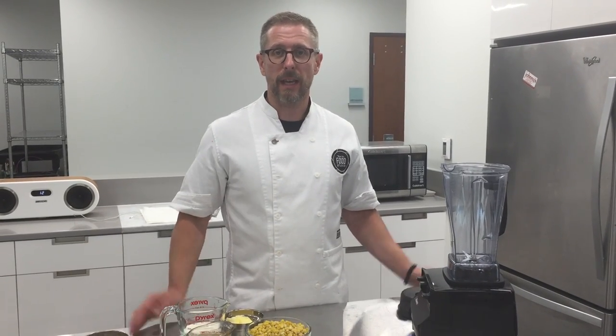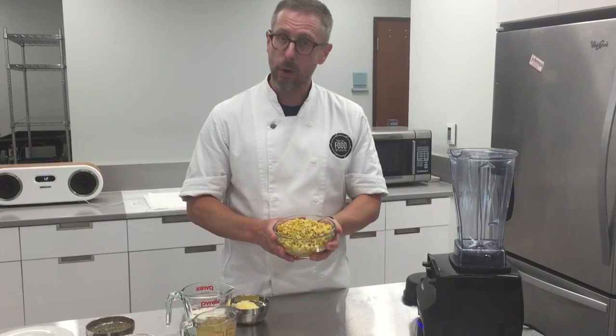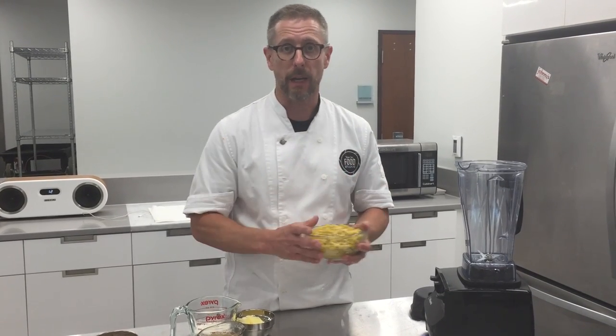Hey, Robbie Melvin from Time Make Food Studios, and this is Buzz It! What can you buzz up in your blender? Today we have some fresh corn. What you can do with this is something you can get three different uses out of one thing that you buzz.